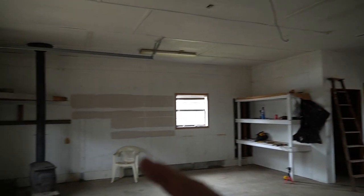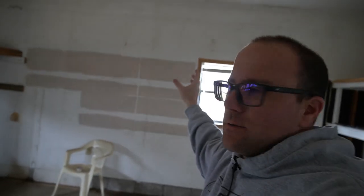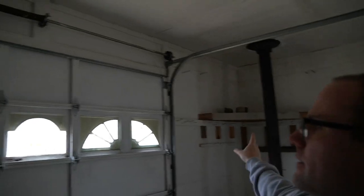We're going to number each panel with a Sharpie, and then I'm going to take a picture of the wall so we know what panel goes back and where it goes. So we're going to go ahead and number them. I've got to take down the wall up here, these corner pieces, and then we'll continue working on it.